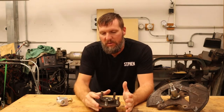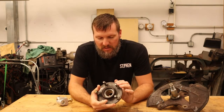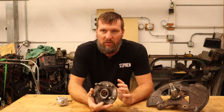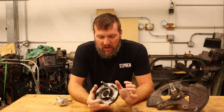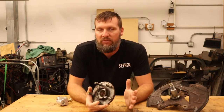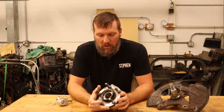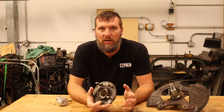We'll start off with the hub. I want to use a hub that has the Mustang bolt pattern, so five by 114.3 millimeters. I don't want to have to have a custom part which will require re-drilling or have to change out the wheels that I already have on the car. Just having the Mustang bolt pattern is preferred.